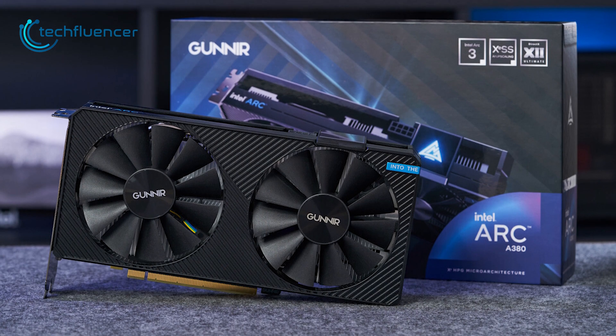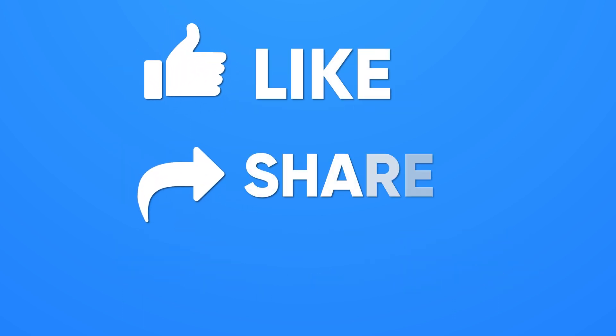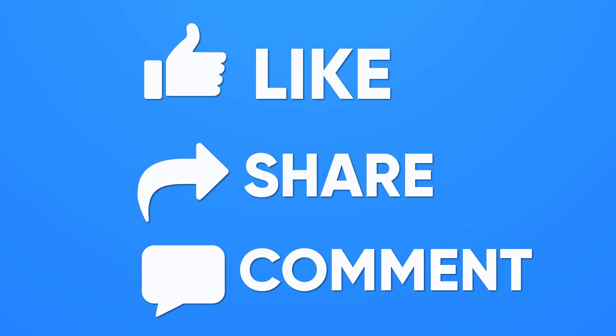So that was all about the new Intel A380 GPU. If you found this video helpful, please give it a thumbs up, share it with your friends, and comment below to let us know your thoughts.